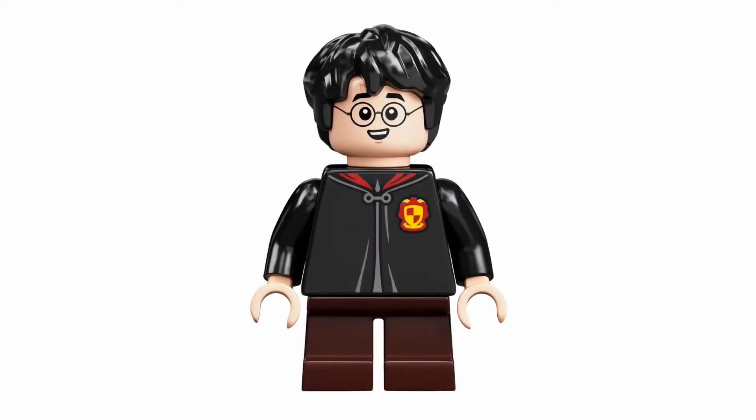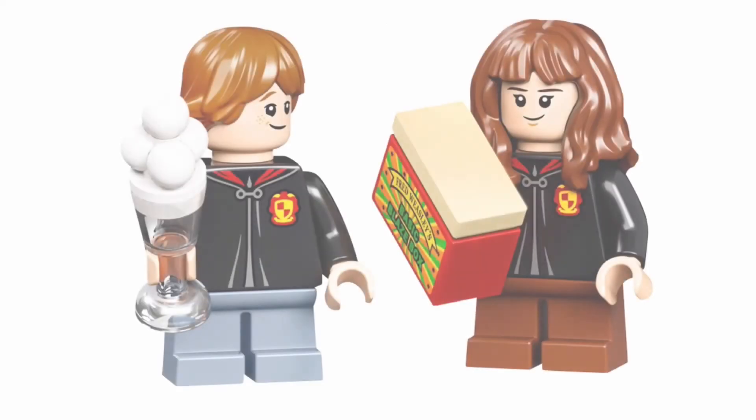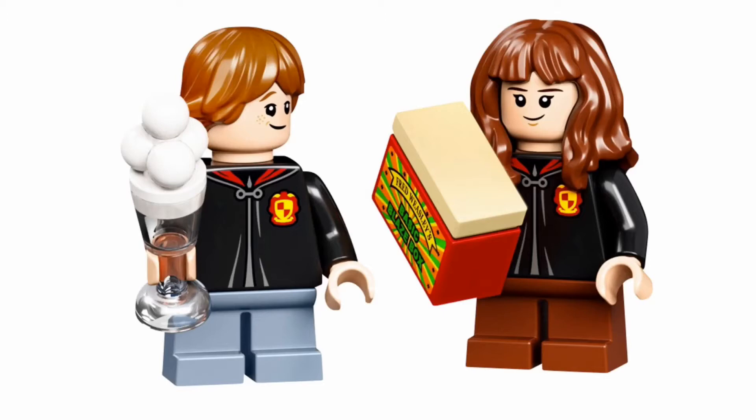Your first minifigure is Harry, with a new face, same hairpiece, new torso, and just plain dark brown short legs. Knowing LEGO, they use the same three Gryffindor robes for all three of the main characters, which is fine but a little lazy — something we're used to with LEGO. The face prints on Ron and Hermione are the same, as well as their hairpieces. Hermione comes with reddish brown short legs, and Ron comes with light blue short legs.